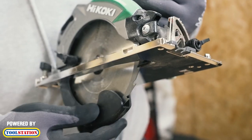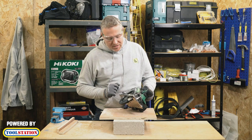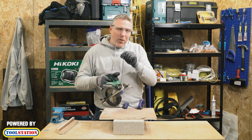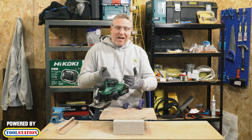It's got a guard there. I must admit I would prefer if the guard went all the way up just to cover those blades. It's classed as lightweight — I think it's a little bit heavier than the sort of 240-volt version, but I guess it's got a battery and things like that.